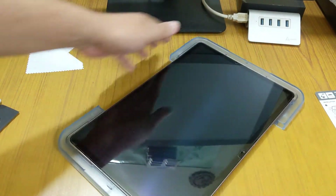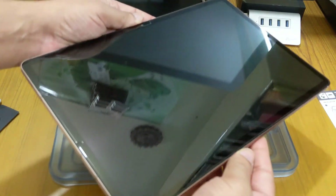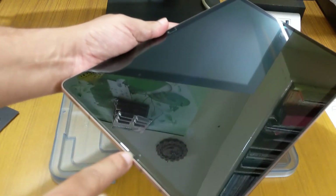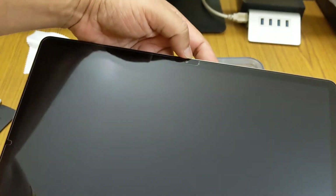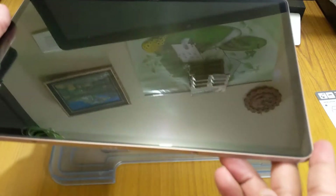The tempered glass is totally installed and clean. We get a cutout here for the sensors, another cutout here for the camera and sensor, and no other cutouts on any other sides.